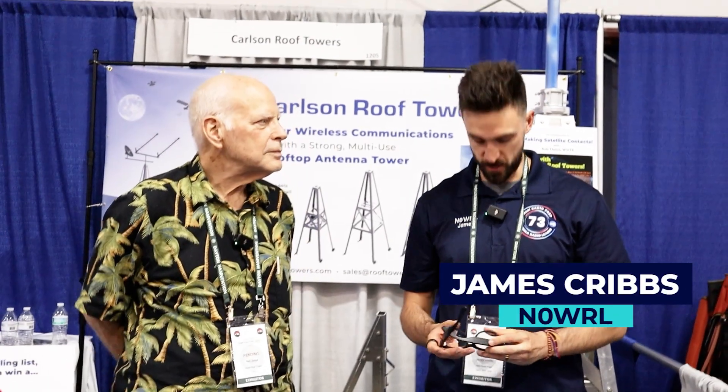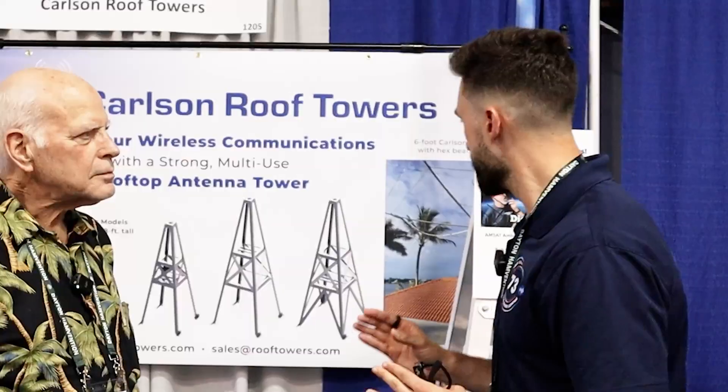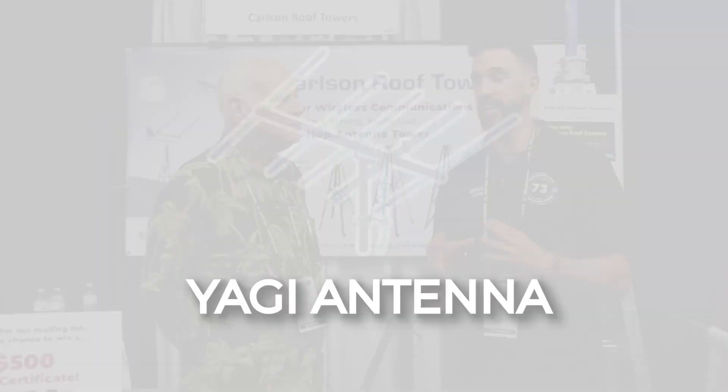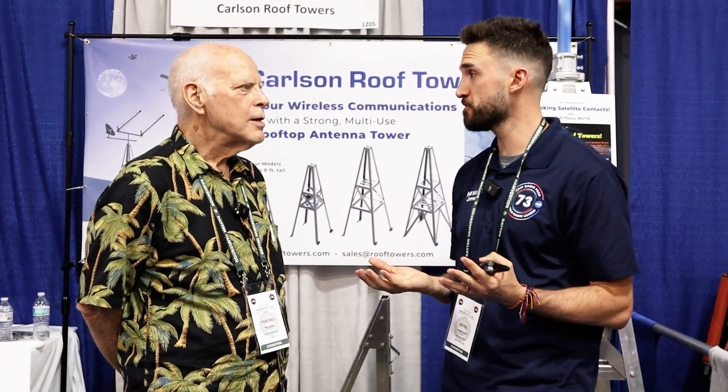This is James, November Zero Whiskey Radio Lima. I'm here with Lon Jones. I saw this when I was walking by and I knew I had to get an interview with you, because for some of the people who are in a tight space or maybe don't quite have the budget for the tower yet, these devices are awesome for getting an HF or Yagi antenna up on your roof. Maybe you could tell me a little bit more about what we're looking at here.